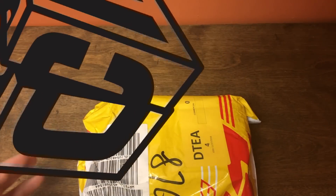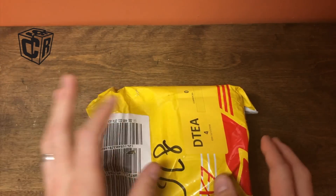Hey, Shawny from speedcubeview.com. So we've got a mystery package. Let's open this up.